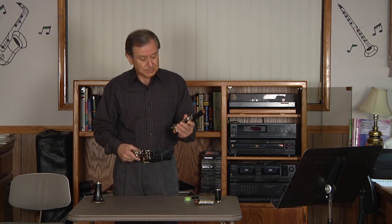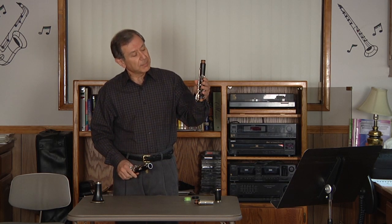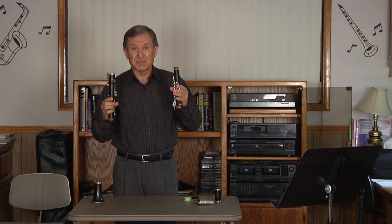The lower joint is the larger; the upper joint is the smaller of the two largest pieces of the clarinet.